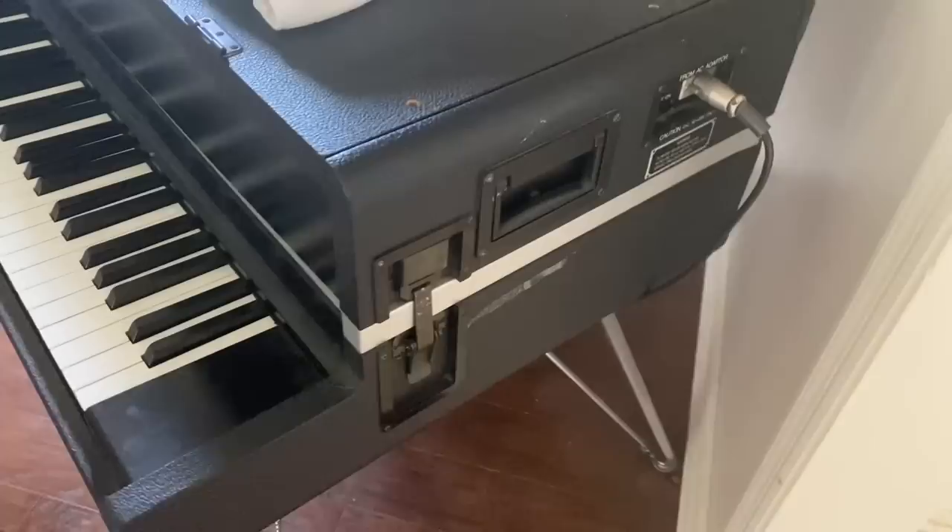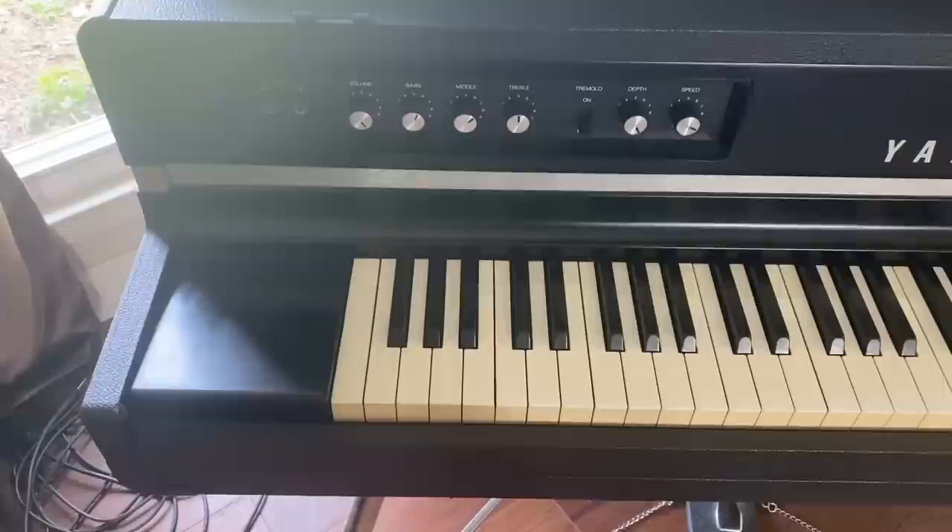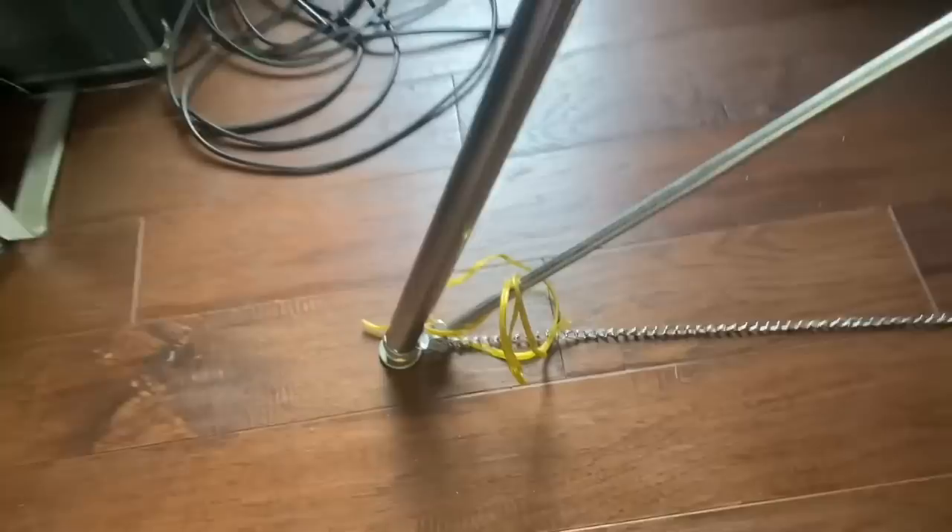If you look on Reverb, these are ranging from three thousand up to forty-five hundred dollars. How about two thousand dollars with the sustain pedal? It has a little bit of an issue where that little clamp is broken on the sustain pedal — easy fix. Works perfect, sounds amazing. Alright guys, Uncle Larry's garage sale — over and out.